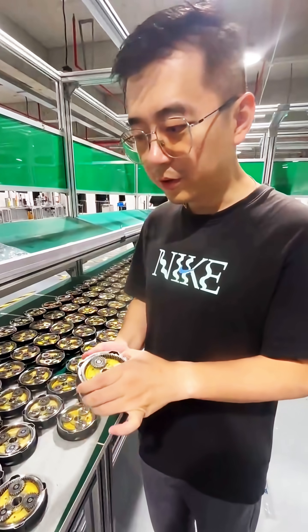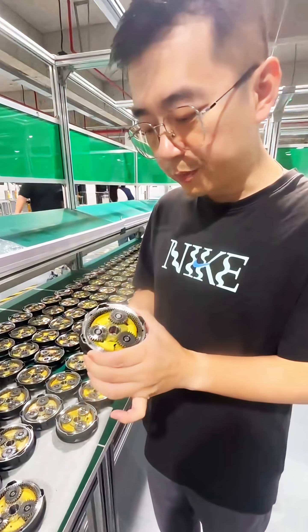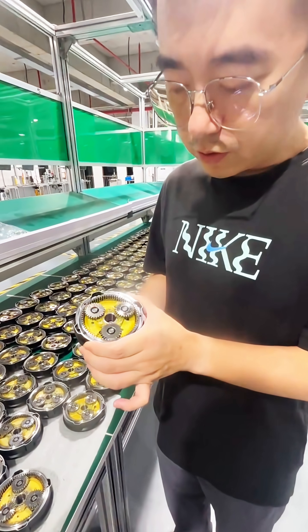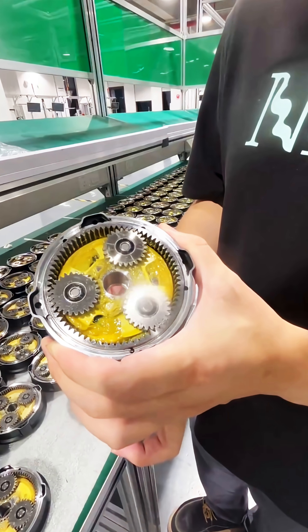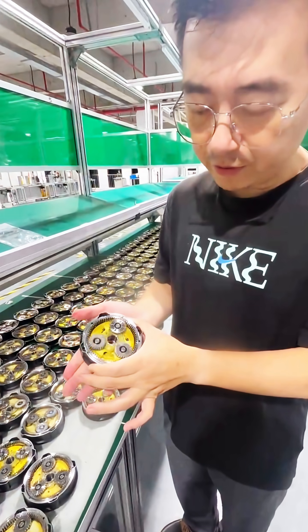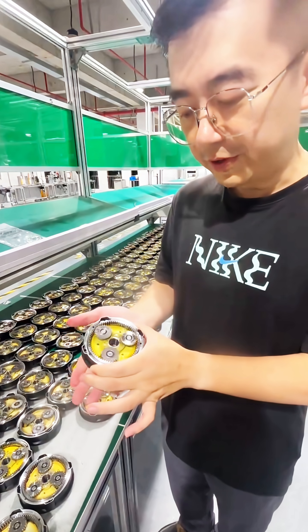Now we are assembling for the DX8-120. This is the gearbox part and here you can find that it's really smooth and really precise. They can move very precise and very silent. No matter if faster or slowly, you can feel almost no friction. It's very nice.